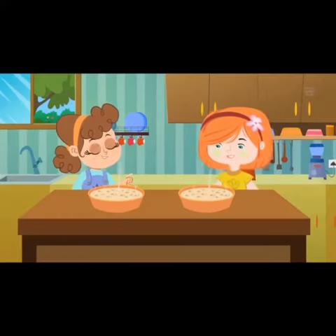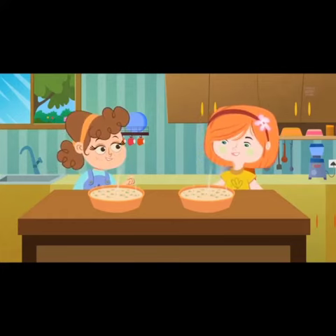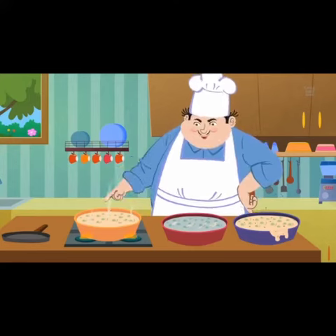Some like it hot, some like it cold, some like it in the pot, nine days old. Some like it hot, some like it cold.